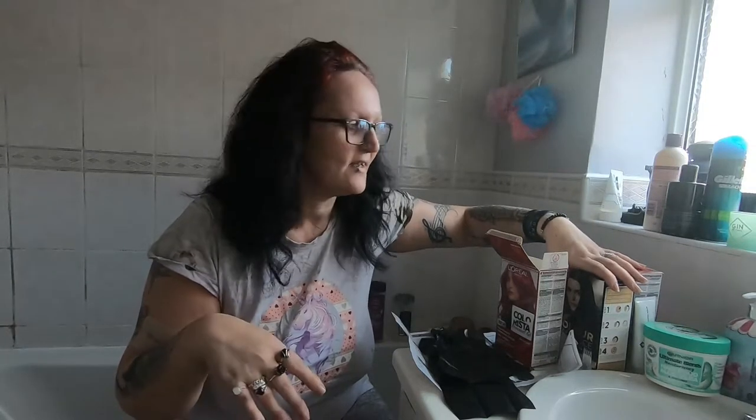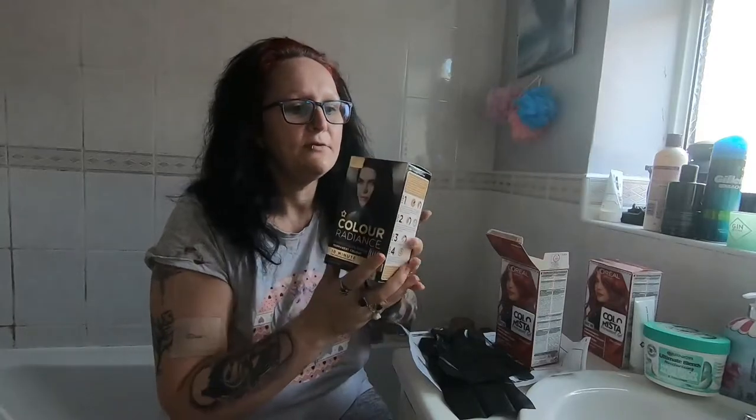I want to avoid black for now. I've used Revlon, Live, Garnier in the past. This is what I used last - the Superdrug Colour Radiance. I used this last month when I did my hair both black and red. I realised I didn't really need to do the whole black - it's only the rootage that I've ever had to go over with black.